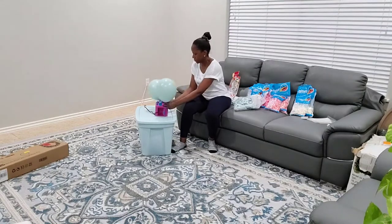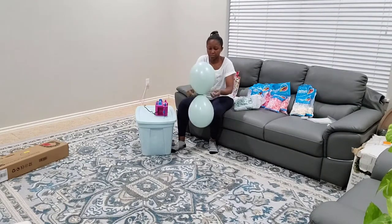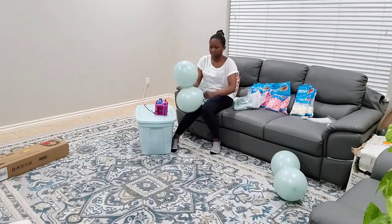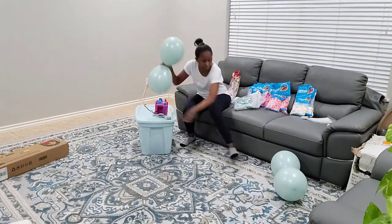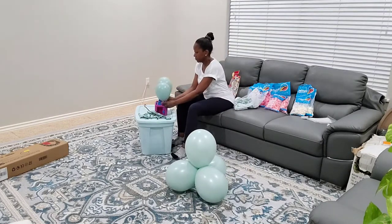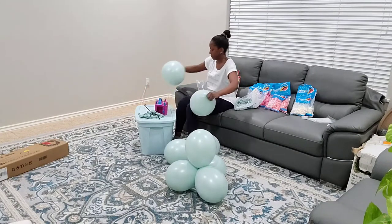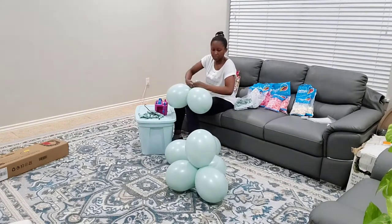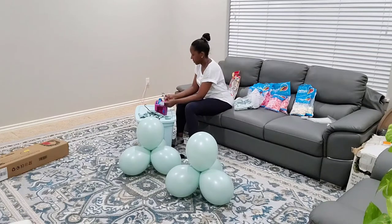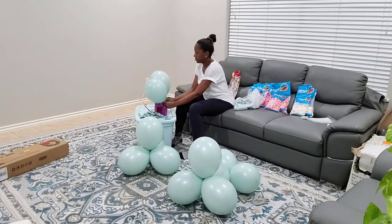We have this beautiful eucalyptus mint color. I am just going to inflate each one. I am not going to be as detailed because I went through this with my Valentine backdrop explaining it. So if you want to know how I inflate all the balloons and my process behind it, you can watch that video — I'll have it linked down below. We're going to make quads of each balloon, and my plan is to connect four quads of each color because I want to rotate the colors around the circular backdrop.